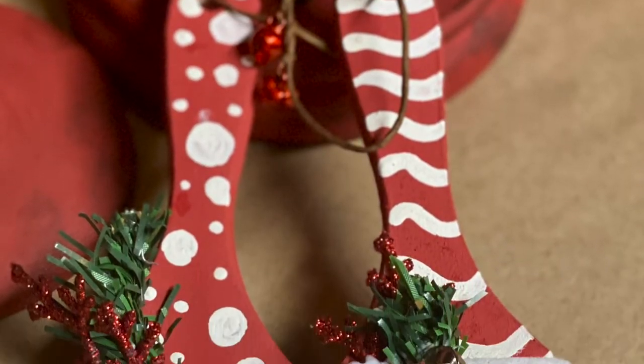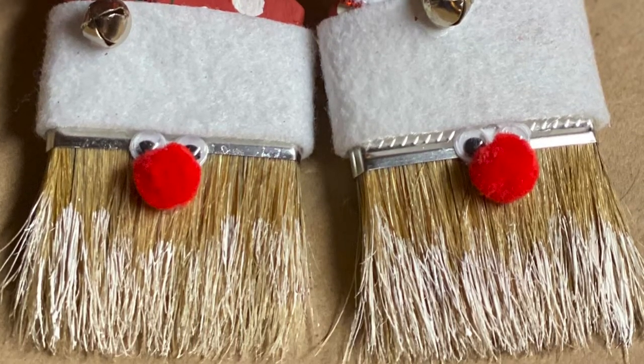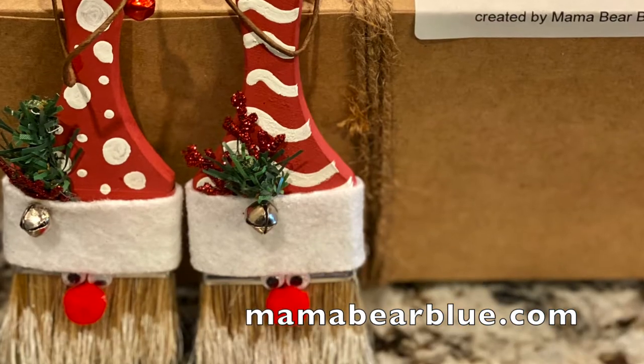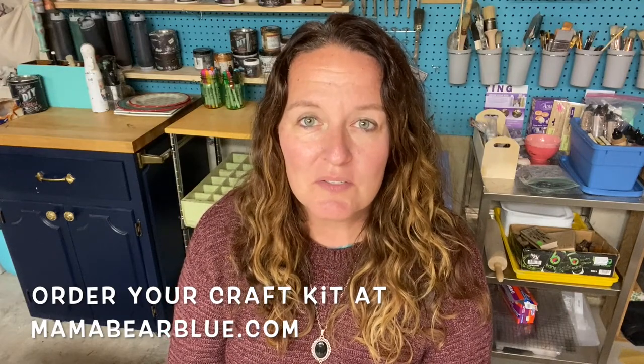So today I'm going to be showing you a quick craft making some Santa paintbrush ornaments. They're really cute, fun to do with your kids and grandkids, and I actually created a craft kit. So if you're watching this and you received your craft kit, you probably got the little postcard inside your kit with this video. These are the instructions on how to make those cute Santa paintbrush ornaments. Let's get started.